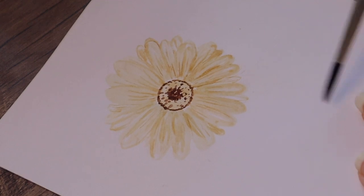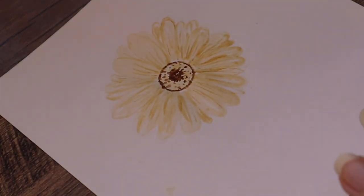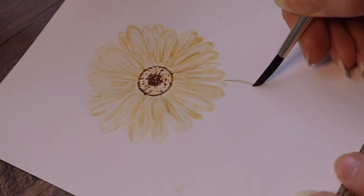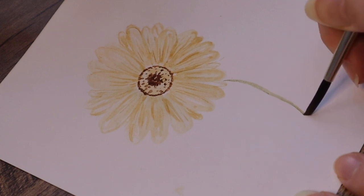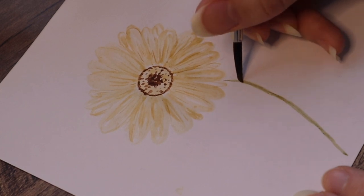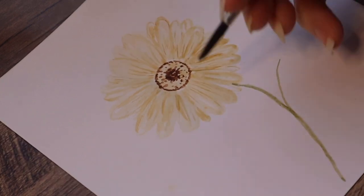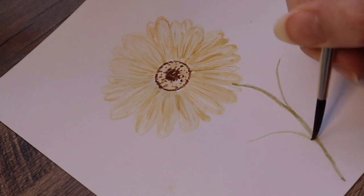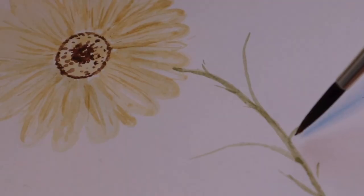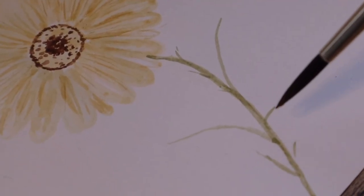Now we can paint the stem and mix some water. I'm mixing this kind of grey color here on the palette. Use the tip of the brush and push it a little bit to get a thicker line. Then you can paint some little stems. You can see that this color will dry very fast, so there are these little dots — but you can paint more of those dots and lines.